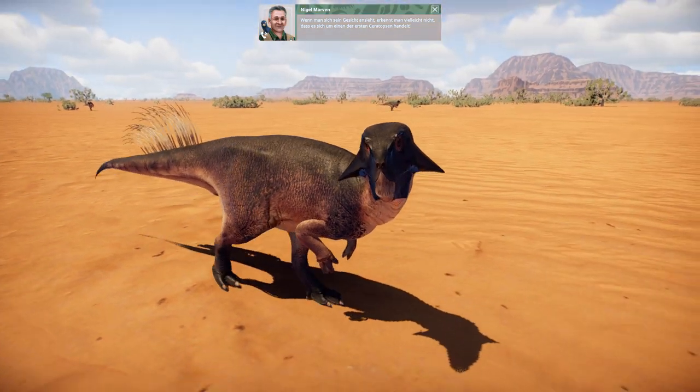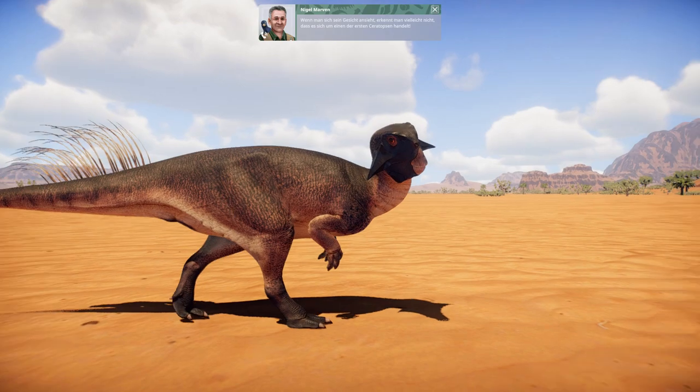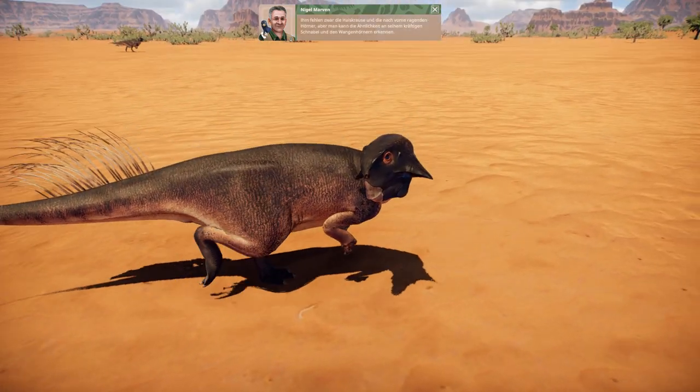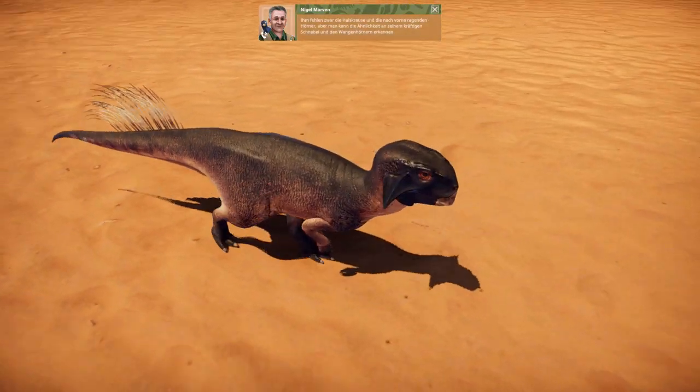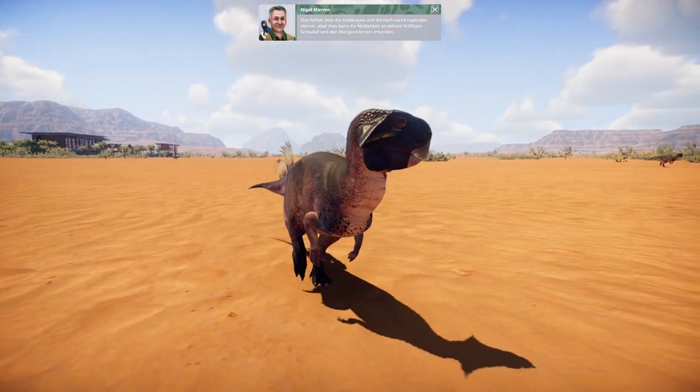Just looking at its face, you might not realise that this was one of the first Ceratopsians. It may lack a frill and forward projecting horns, but you can still see the resemblance in its strong beak and its cheek horns.